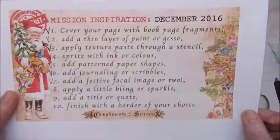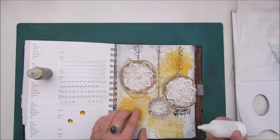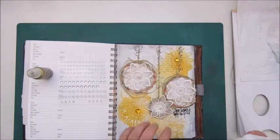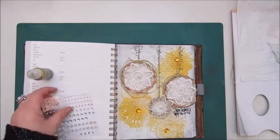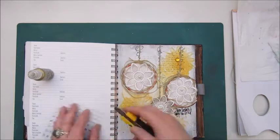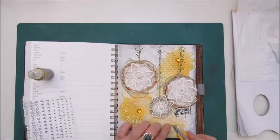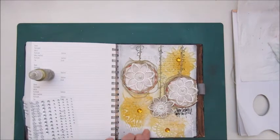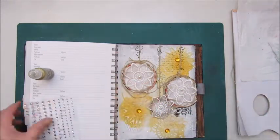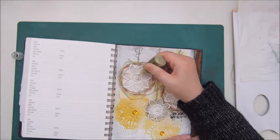The next step is apply a little bling or sparkle. I have a few things pulled out to use — there are some shiny gems and the gold Stickles from Ranger, and I'm gluing them down with a Mod Podge. These are adhesive blingy stickers and I'm putting on some of the smallest ones, then using the Stickles to outline the lace florals.